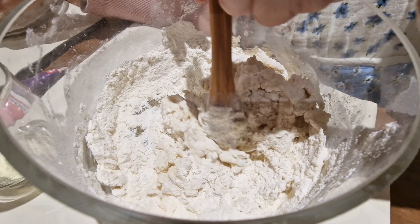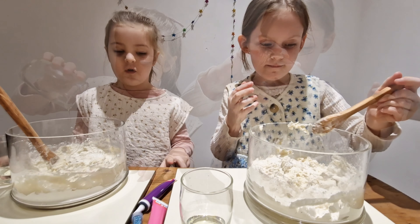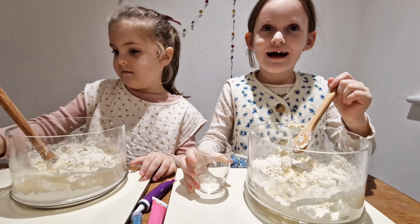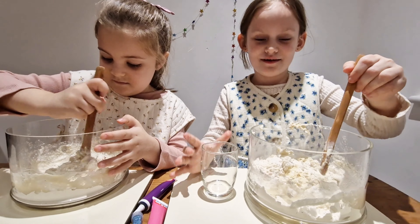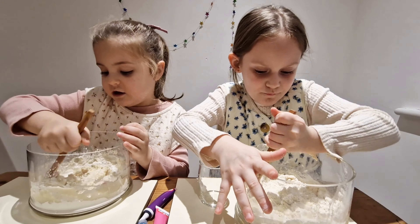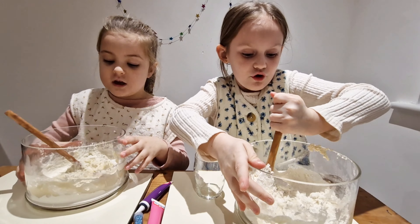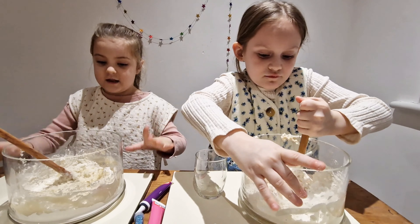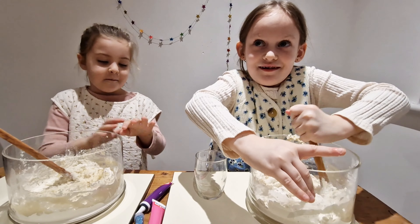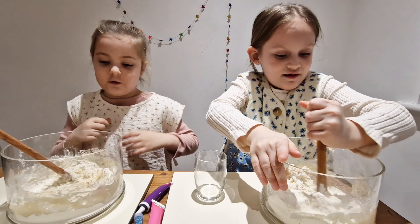The next step is putting the water, and the fourth step is vegetable oil. You have to mix it right now — mix it again, mix it until it looks like dough. Then you need to take all of the dough out and use it in your hands. Pull up your sleeves so you don't get dirty.